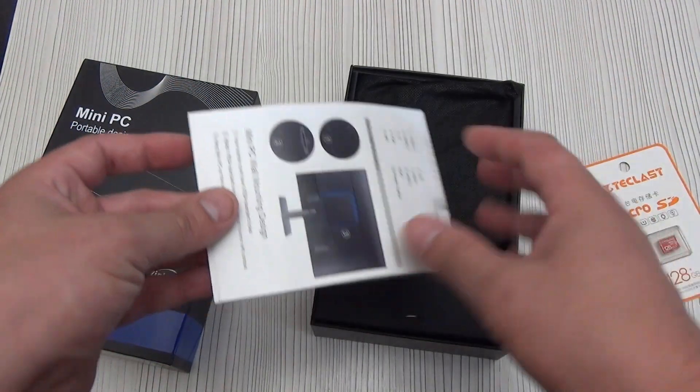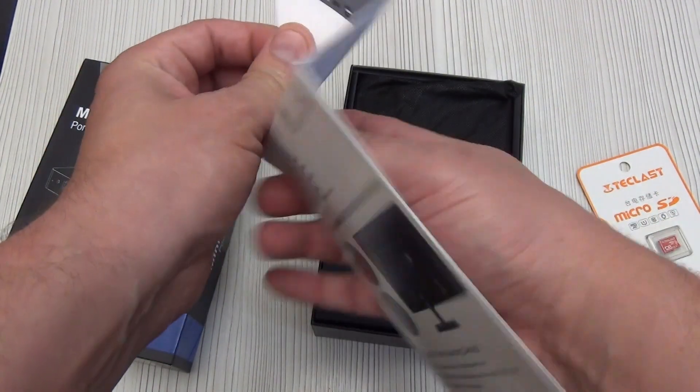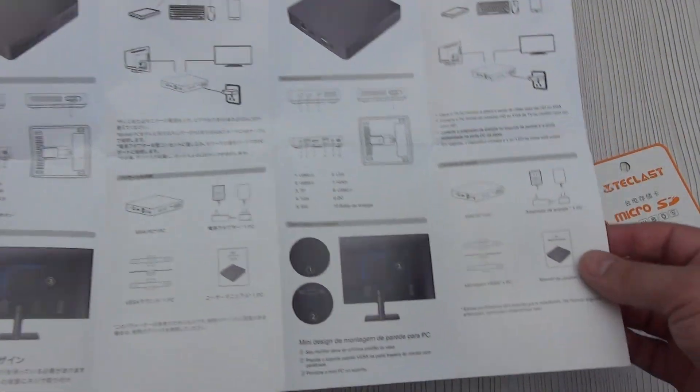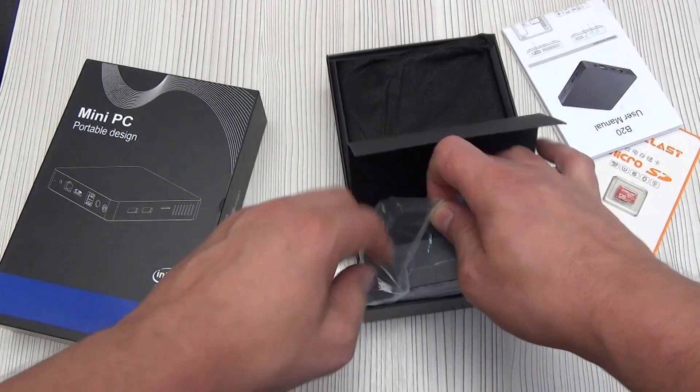In a smart home, there is always a place to install a memory card. In the instructions, the mini PC is designated as B20, not N3550. But the instructions are in many languages, and their main purpose is to show the package contents and how to connect and assign ports. In the compartment next to the PC there is a power supply.